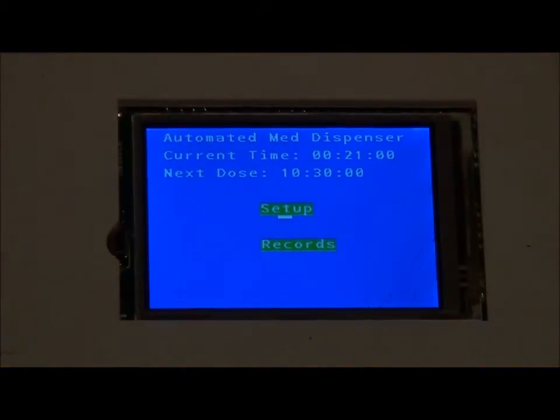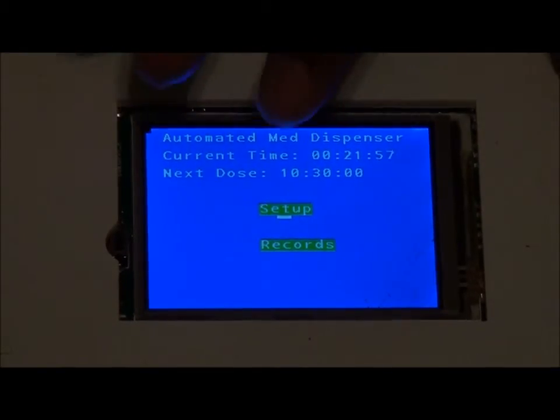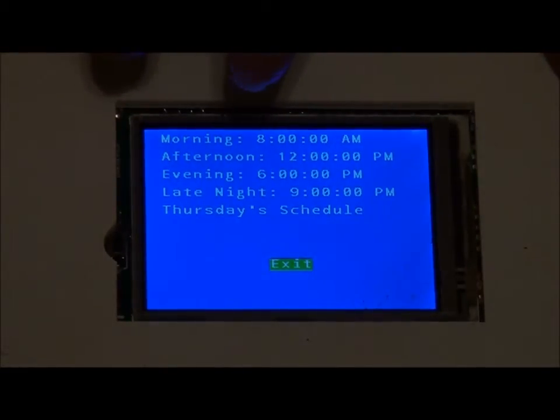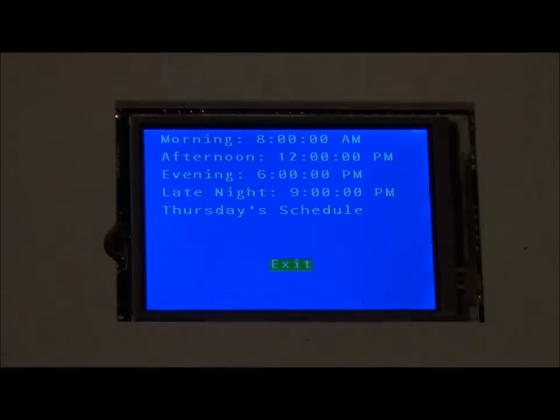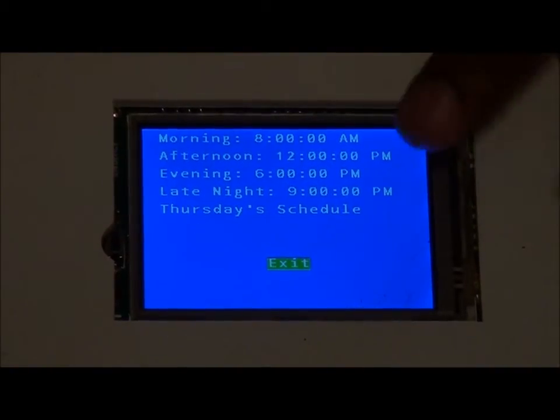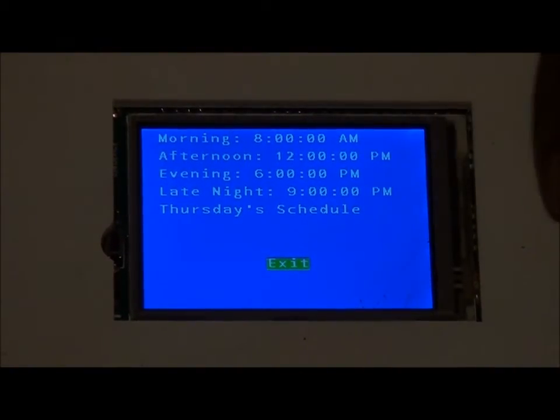Now that you've filled up your AMD with medication, you want to set up the appropriate times. To do so, you simply select the setup button, and you select the particular date which you want to set up. This is an example of Thursday's schedule. To adjust the time, you can simply select the buttons.